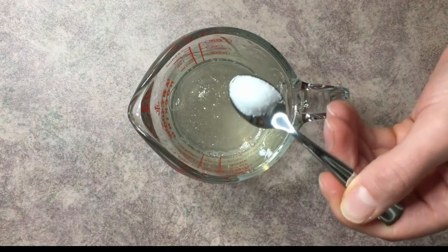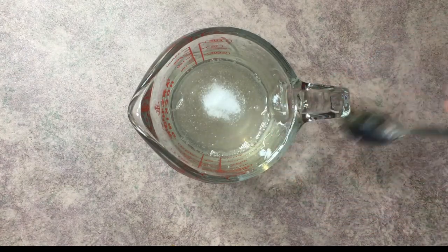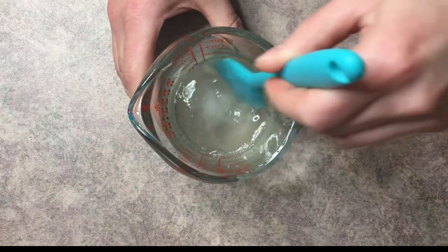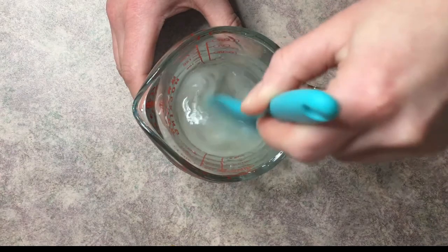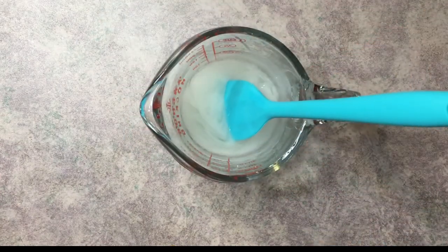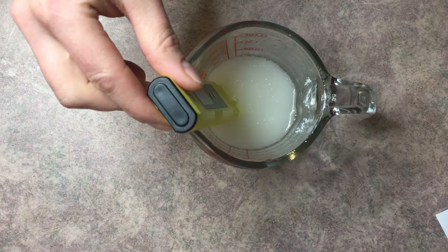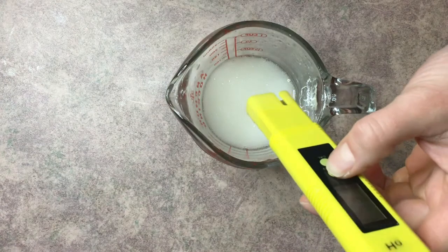To lower the pH we're going to add citric acid — you don't need very much at all. I put a little bit in, mix it, and recheck to see if the pH is where we need it to be. I'd rather recheck it a few times than put too much in and lower the pH too far. I let it sit for a few minutes, then test again — I'm at about 5.63, which is pretty close to 5.5, so I'm fine with that.